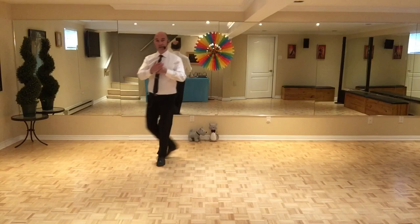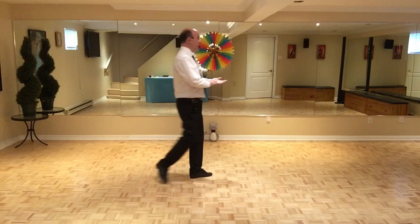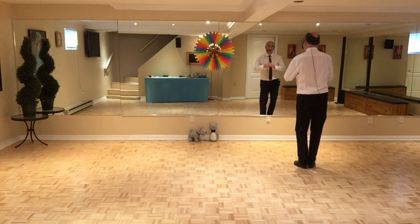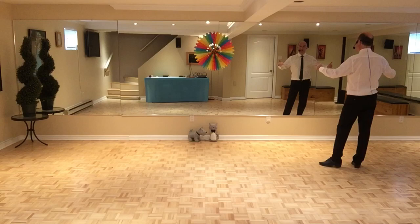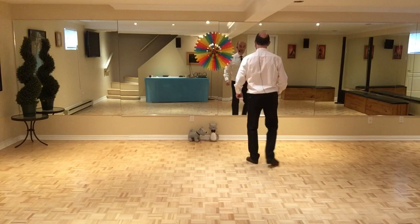Et on repart sur le troisième mur, donc les mêmes pas. Comme je disais au départ, pas de tag, pas de transition dans cette danse-là. Pour la finale, on revient face au mur avant et on va faire le début de la danse : 1, 2 et 3, 4 et 5, 6 et 7. Et je mets les mains de chaque côté — au niveau des mains, c'est une finale très personnelle. Si je reprends la finale : 6, 7, 8, 1, 2 et 3, 4 et 5, 6 et 7. Merci beaucoup et bonne danse!